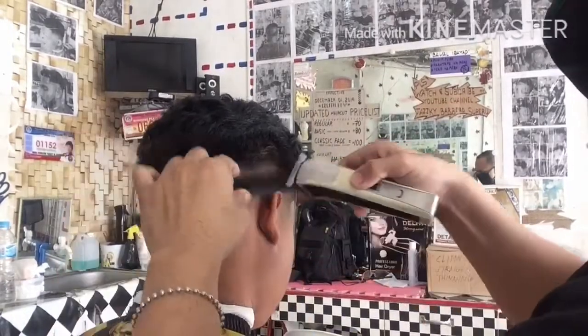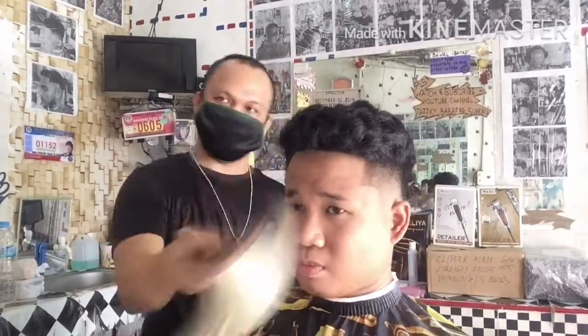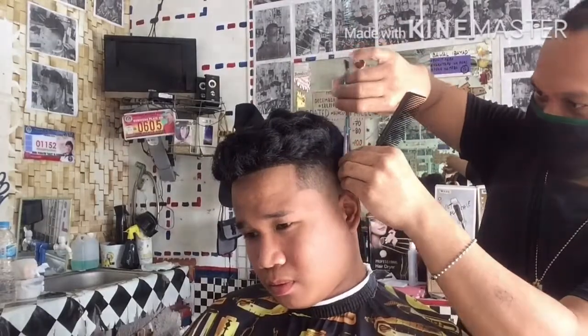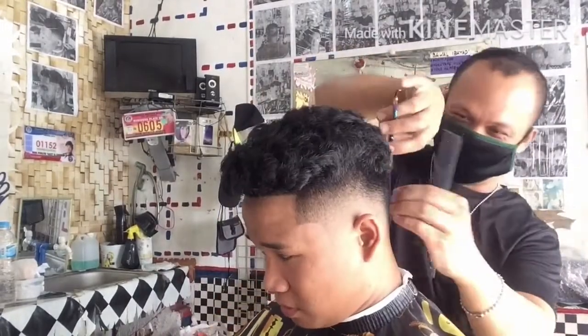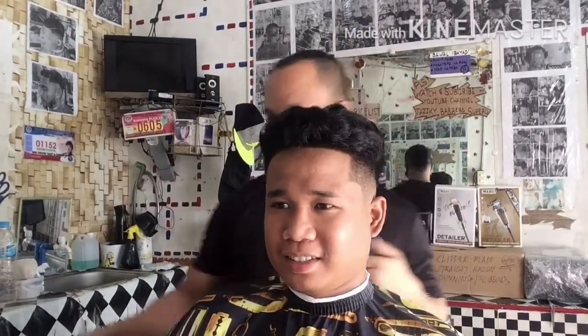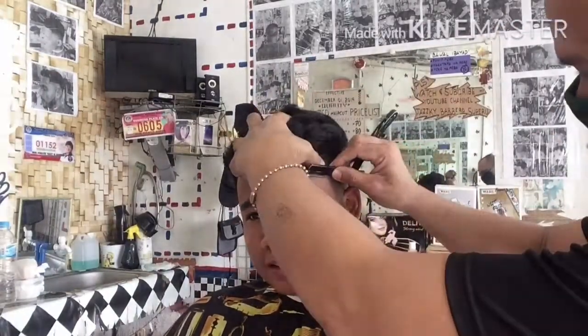Paikot lang po mga katropa ang ating ginagawa. Kung saan nakikita natin na dapat natin itrim, itrim po natin para malinis na. Ganun lang po ang paglo-low-fade mga katropa. Marami po tayong procedure sa low-fade. Finishing touch na lang po ang aking ginagawa mga katropa, so totally papatapos na po yan. Sana mga katropa, marami kayong natutunan sa haircut tutorial kong ito na tinatawag ko na Low Fade Uncut Top.